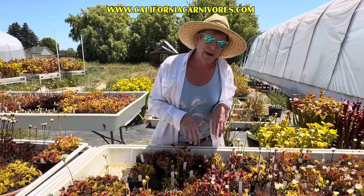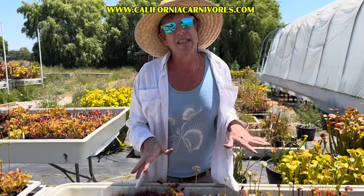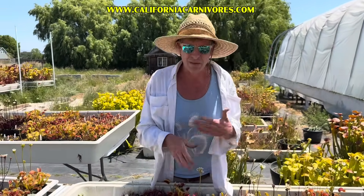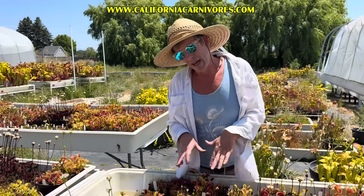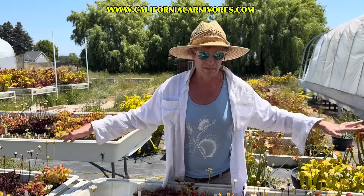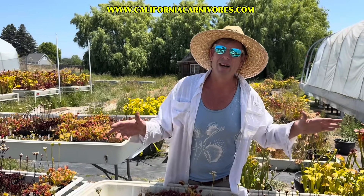Don't freak out about cobwebs thinking they're spider mites. You're only going to notice those things if you're staring too closely. The truth is that spider mite damage will show up well before you ever notice a web or the mites themselves — they're so tiny you'll probably never see them. I'm always looking for damage, but don't worry about every little cobweb or every little brown spot. These are living organic things that exist in a continuum of a whole ecosystem. Not everything is a pest.